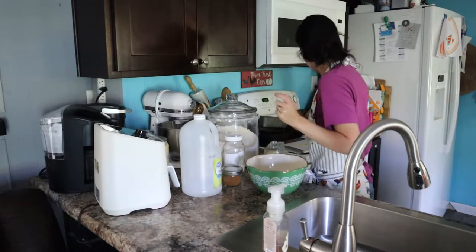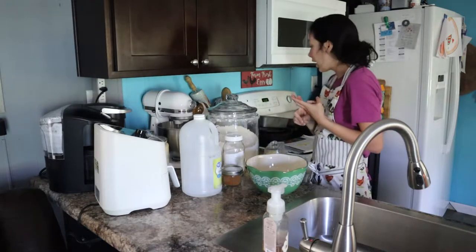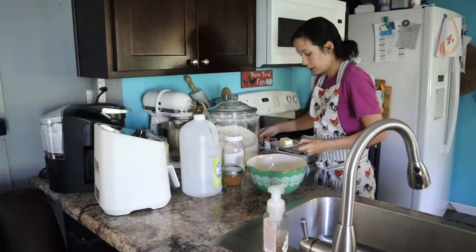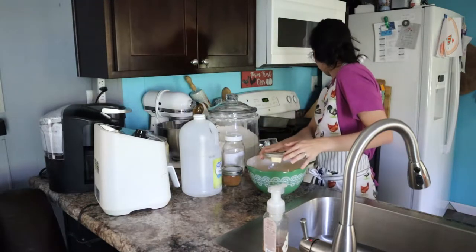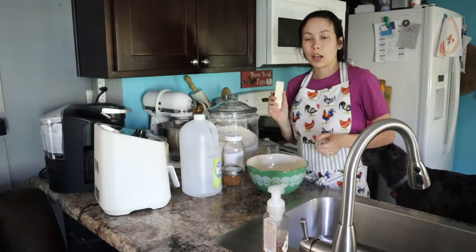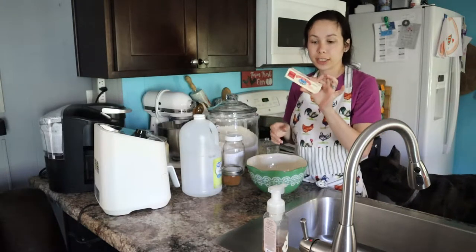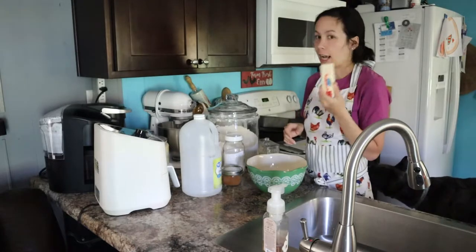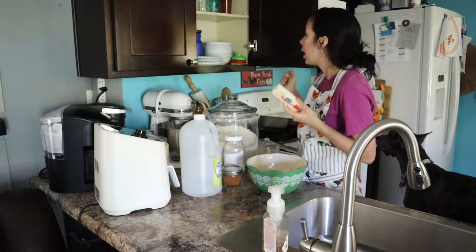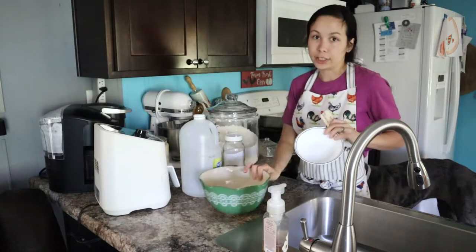To start out we have to cream together the butter, the eggs, and the sugar. We need a cup of softened butter. That was one stick — a half a cup of butter. I need another stick for a full cup of butter and I forgot to lay out a second stick, so I'm just going to throw this one in the microwave for a few minutes to soften it up a bit.